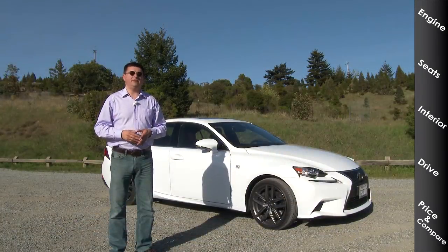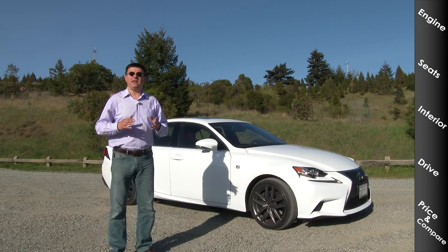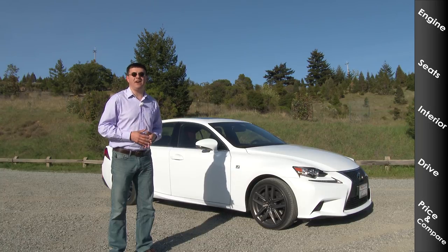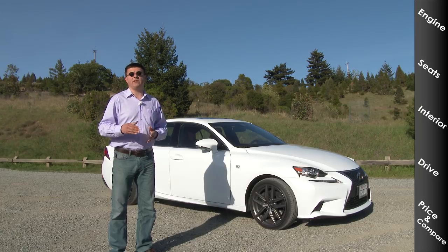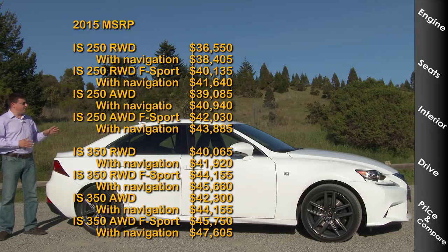Pricing for 2015 runs from $36,550 for the base IS 250 up to about $51,000 for a fully loaded all-wheel drive F Sport 350. Just the more powerful engine will set you back $40,065 for the base IS 350. An IS 350 F Sport starts at $43,650 for the rear-wheel drive version. Lexus doesn't have quite as many standalone options as some competition, but the pricing structure is more complicated than something like Acura.